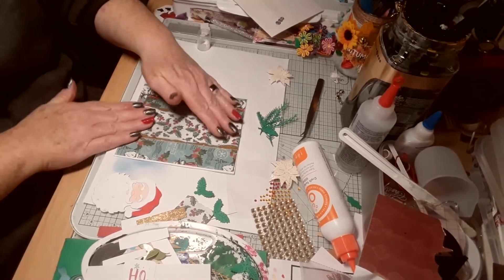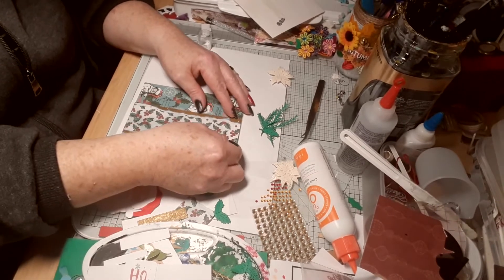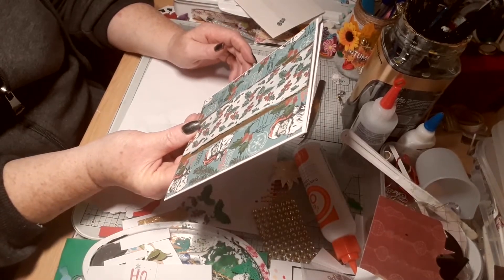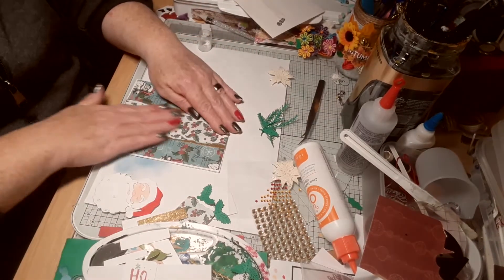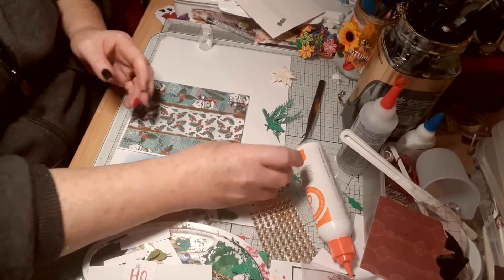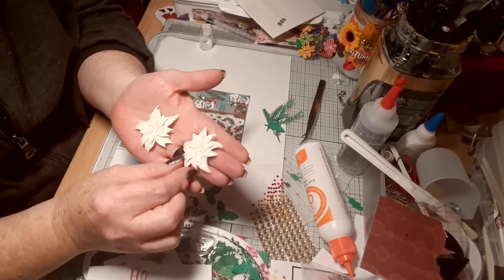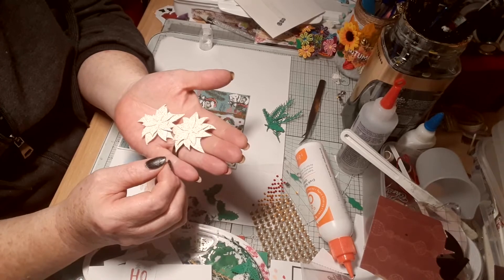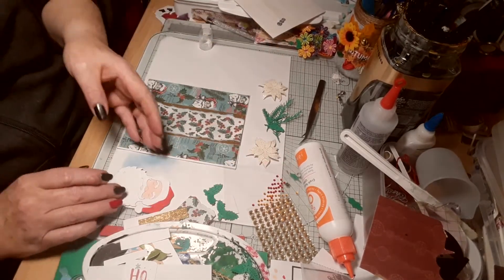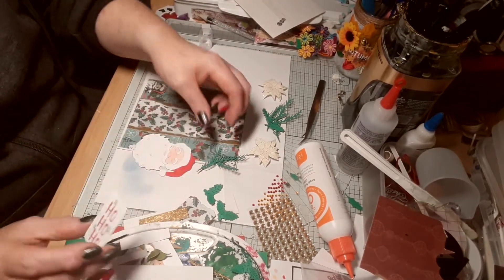Right, so I cut some poinsettia. This paper — I think I got it for Christine. It's lovely paper. And I thought it'd go with something other than the usual red. And the wee 'ho ho ho' came from the downloaded papers.